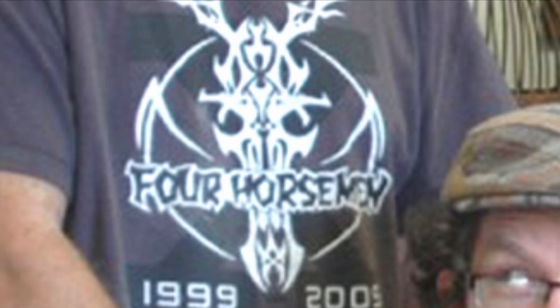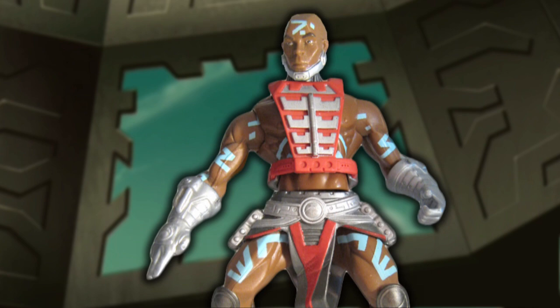Speaking of prototypes and toys — you know the Four Horsemen, the awesome toy designers and sculptors behind the 2002 line and Masters of the Universe Classics. Before Zodak's look was finalized, the Four Horsemen made a more realistic head sculpt of Zodak, which was then asked to be made more angular in order to fit the style of the rest of the figures.